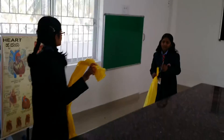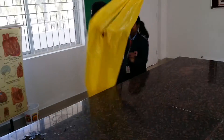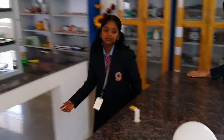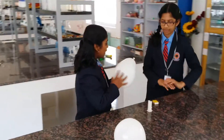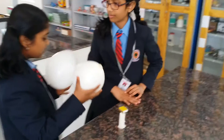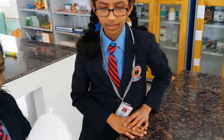I have another experiment. Would you like to see? Yes. This is a balloon filled with only air, and this is a balloon filled with water and air. Let's see what happens.